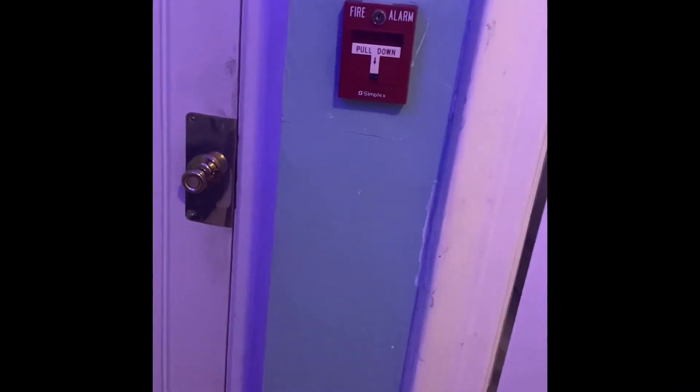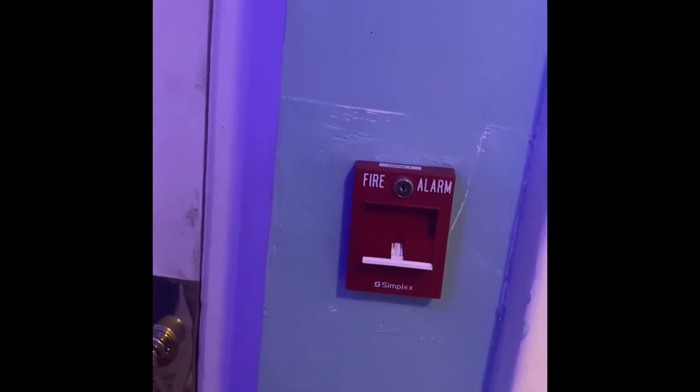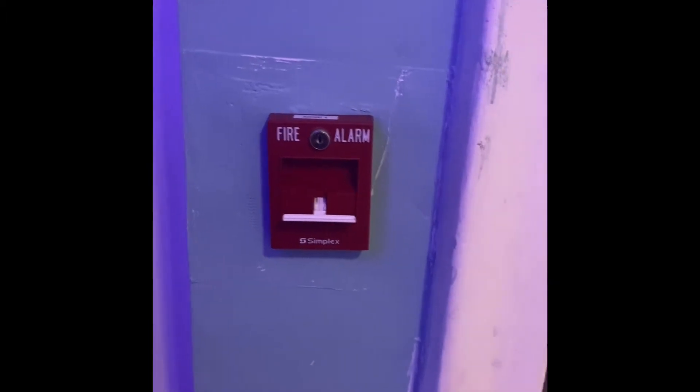Let's begin with the test in three, two, one. What the hell — I just forgot to turn on the power. Anyways, three, two, one.